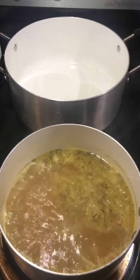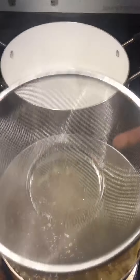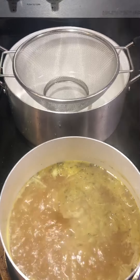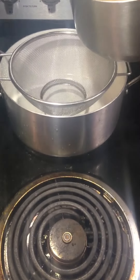Alright, so the next step you don't have to do, but I choose to do it. If you like to have onions and things like that in your gravy, leave them in there. I'm using a strainer, so I'm just going to put the strainer in my other pot here and dump this into it, so I can strain out the solid material.